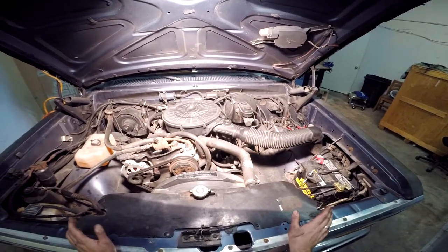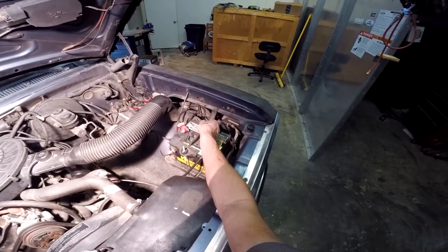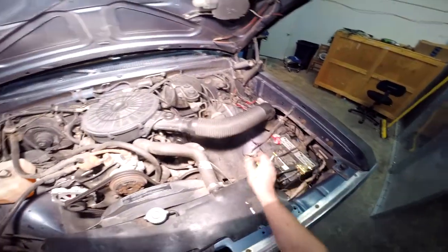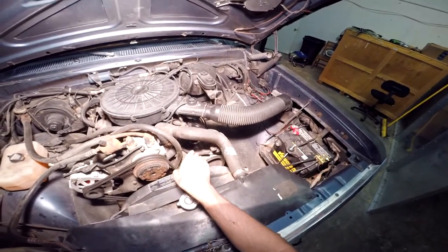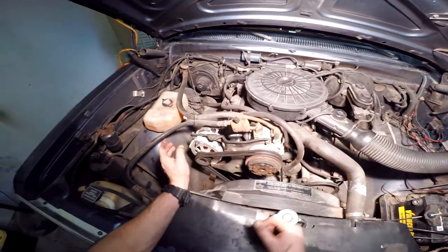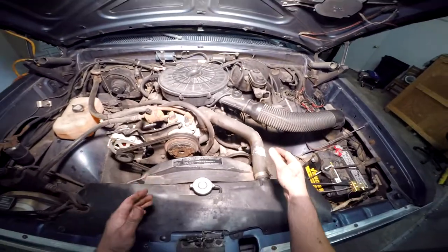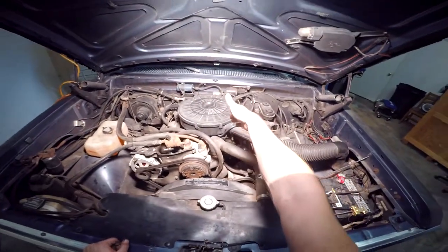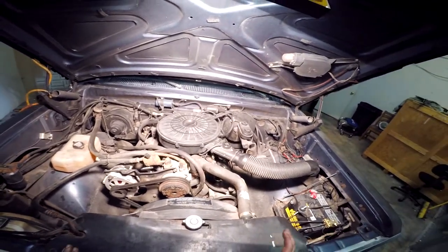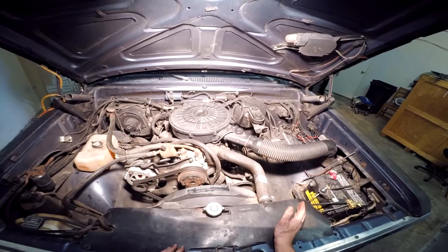Let's go over where the computer is located. Your computer is located here behind your battery — that white tag marks the little black box, that's where she's hiding. Your smog pump is right here, you've got your AC compressor right here, then your alternator, and down here your water pump. And then obviously this is your air intake into your air filter box, and down through the throttle body injection — that's kind of how everything's laid out.